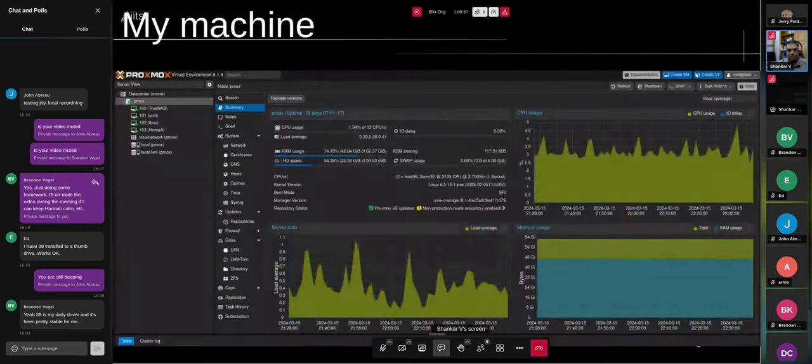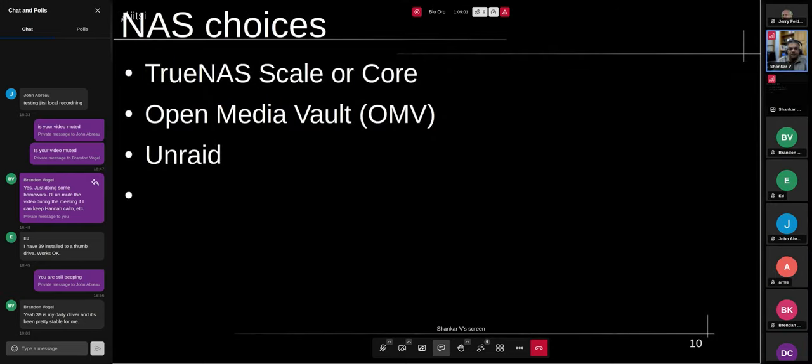For the NAS, I looked at a few different options: TrueNAS (Scale or Core), OpenMediaVault, Unraid, and a couple of others — but these seem to be the more popular ones. From all accounts TrueNAS seems to be the most suggested one, especially for somebody who knows their way around a Unix command line. TrueNAS supports ZFS out of the box while some others didn't. Unraid is not free. In this case it seemed like TrueNAS would do what I wanted.